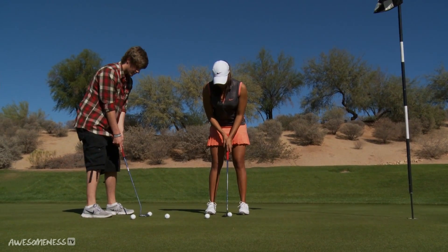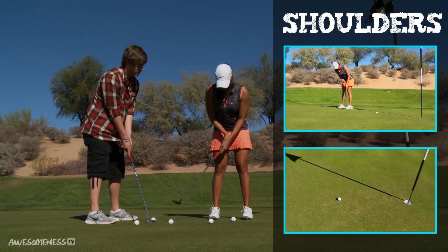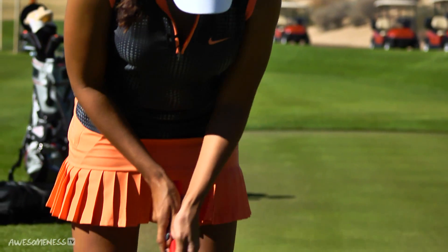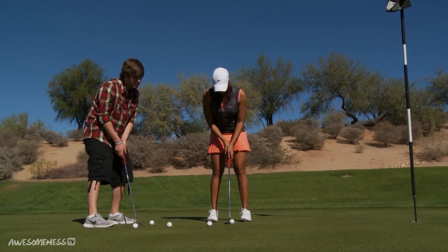For the actual stroke, what we're going to do is use only our shoulders — shoulders back and shoulders through. You don't want to be too wristy because you lose all your control. If you make sure you keep your shoulders still, you're going to have a lot more control of your speed and line of where the ball is going. So this is it all together.